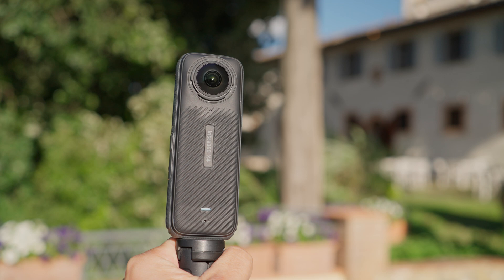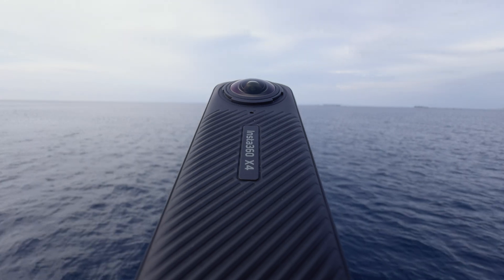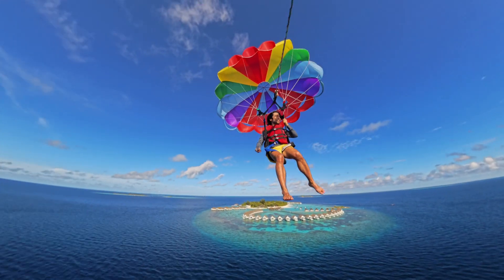Hey everyone, I'm Brandon Lee, and today we're talking about the new 8K 360 action camera, the Insta360 X4. A lot of you have been asking about the 8K resolution, so I'm going to run through what makes the X4 such a game changer for 360 capture.